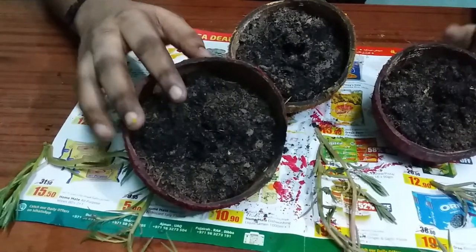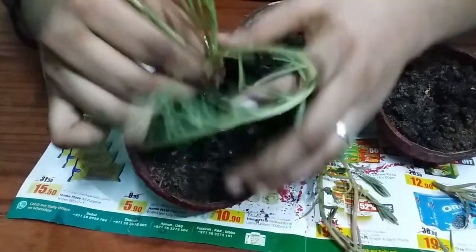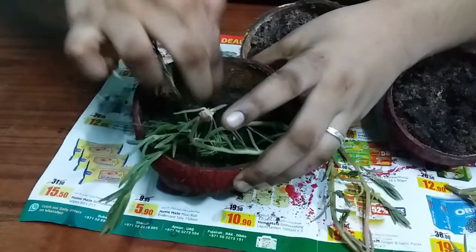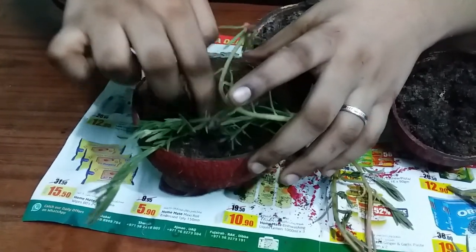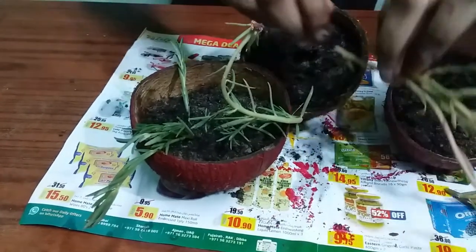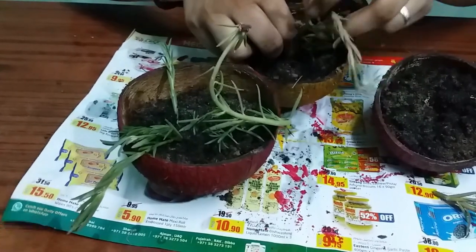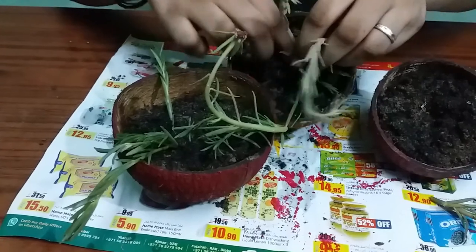I'm going to mix it in a little bit. I'll mix it in a little bit. Let's take a look at this.